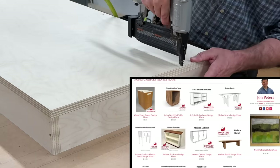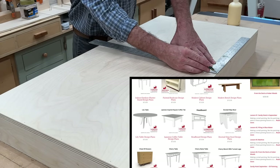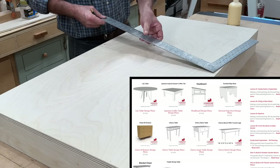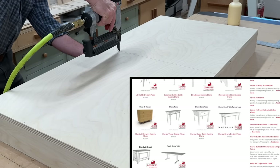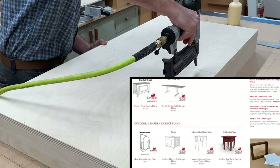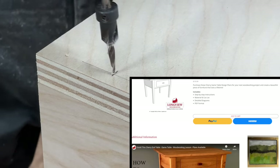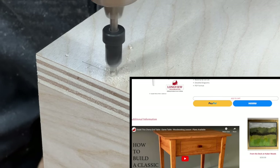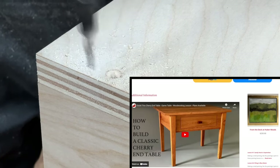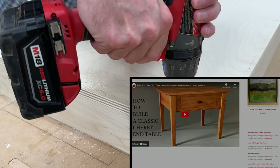While I'm attaching the top and bottom to the desk, I'd like to remind you of all the woodworking plans available on my website. With the large variety of projects and furniture styles, I'm sure you'll find something that will inspire you to spend more time in the shop. The detailed plans, along with my video tutorials right here on YouTube, will help you make a project that I know you'll be proud of.